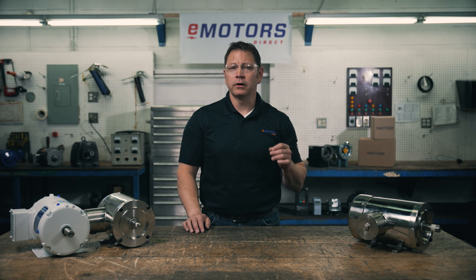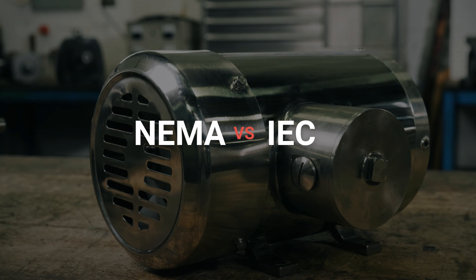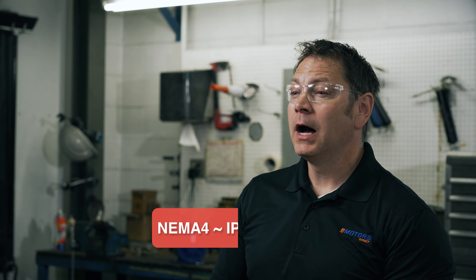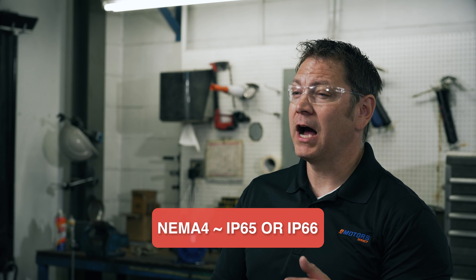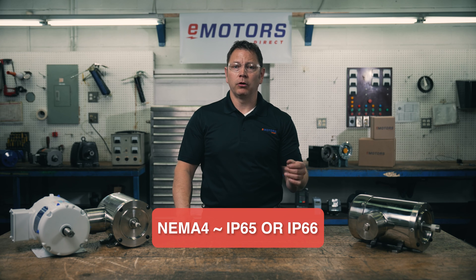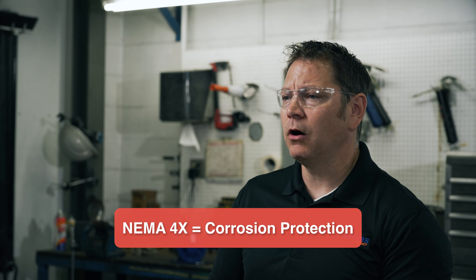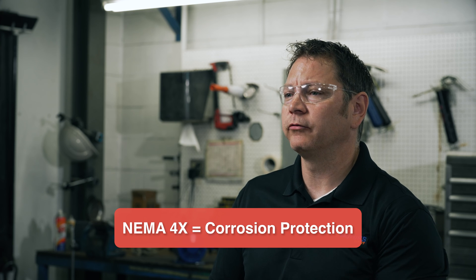You may have also heard of NEMA, which is the North American equivalent to IEC ratings. Typically, motor controls will have a NEMA rating. A NEMA 4 is roughly equivalent to IP65 or IP66, so a control with a NEMA 4 rating will work well in most washdown applications. A NEMA 4X also provides protection against corrosion from harsh chemicals.